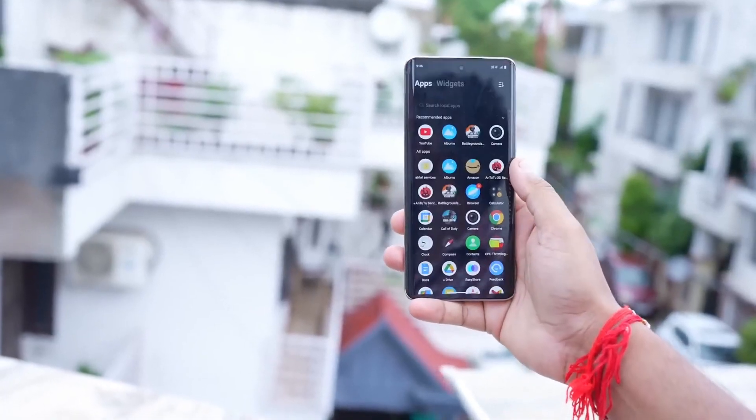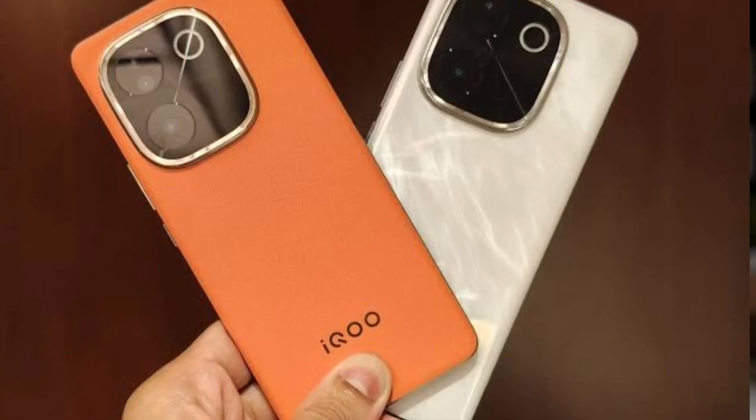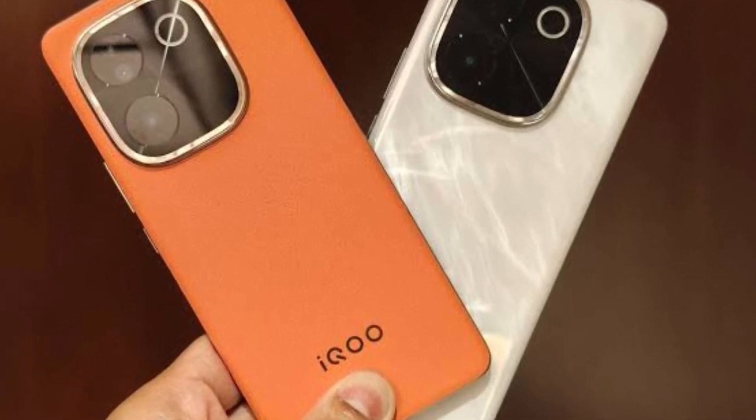On the front panel you will find a punch-hole cutout camera setup. You can get this smartphone in only two colors — first is Flamboyant and second is Luxe Generals. In this lower budget segment, the design of this smartphone is very interesting to me. What do you think about the design? Let me know in the comment box.